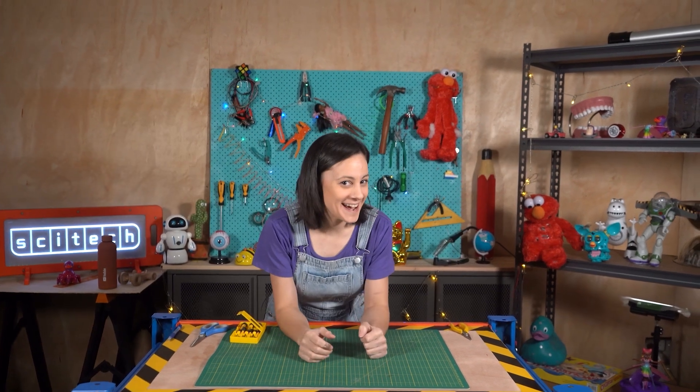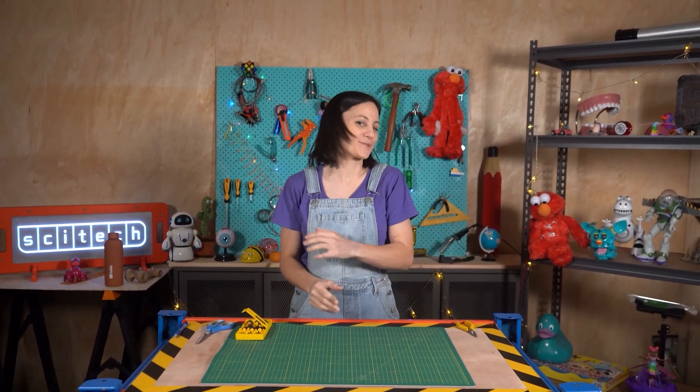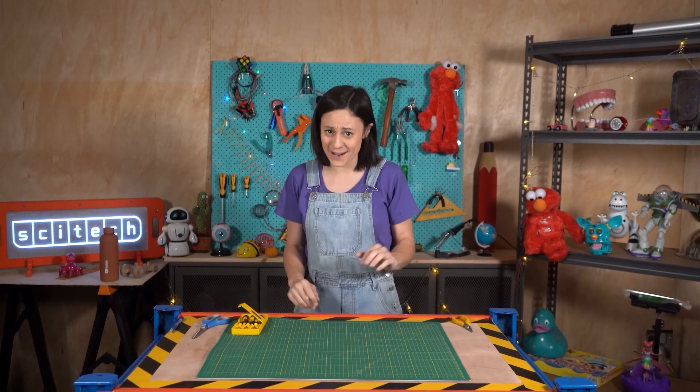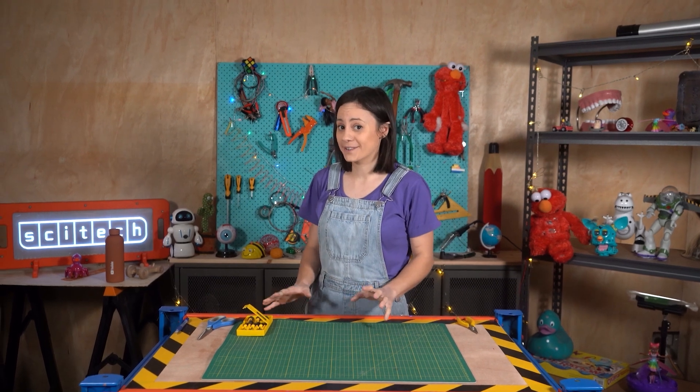Hello, and welcome to Toy Teardown. Today we're going to be doing something a little bit different. Instead of destroying a toy, we're going to be fixing a toy. And even cooler, this toy was actually sent in to us, and it's super old. Like 80s, big hair old.